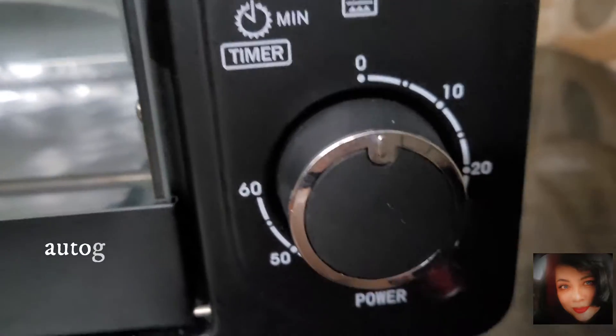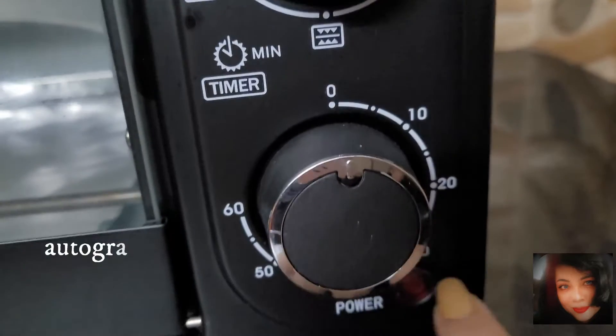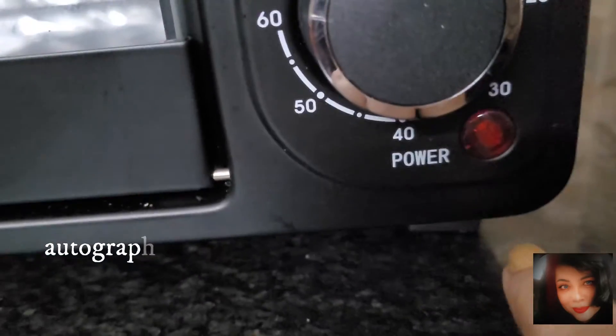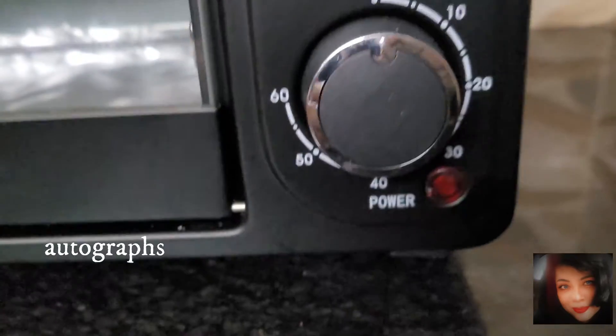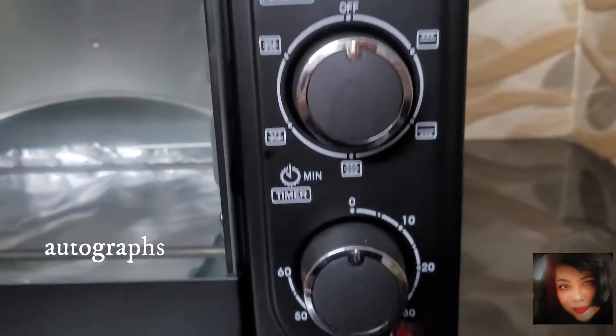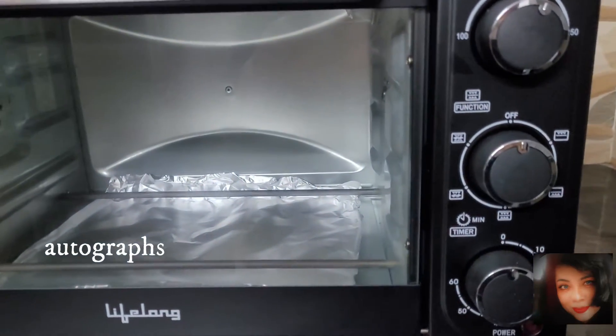This is the timer mode. We can choose 10, 20, 30, 40, 50, or 60 minutes. For rotisserie chicken, we need between 50 and 60 minutes, so choose in between. If possible, preheat the oven for 10 minutes.